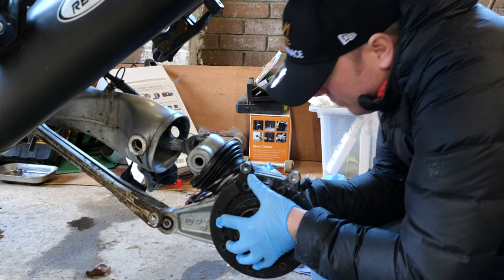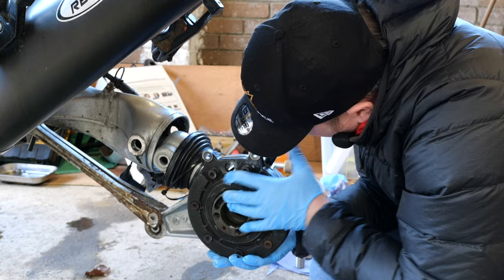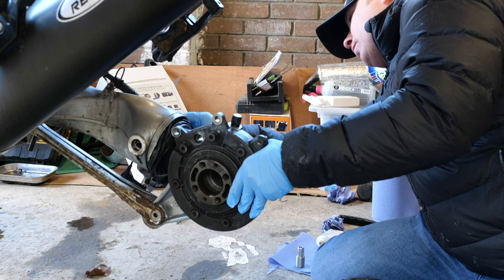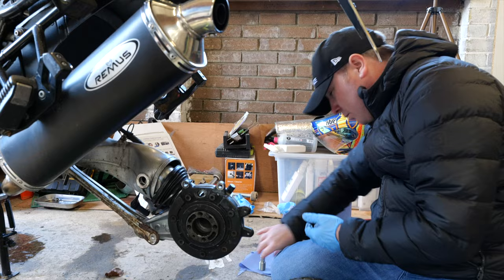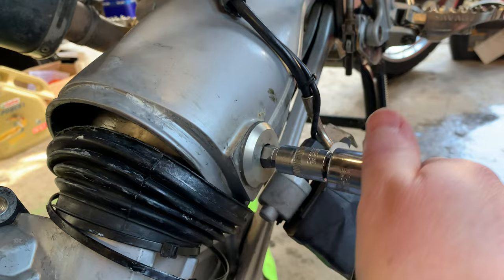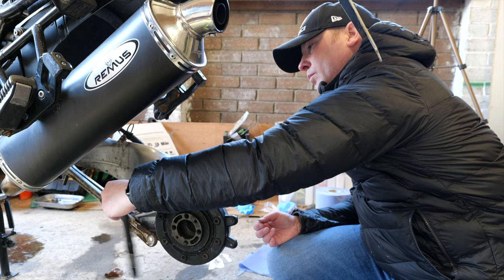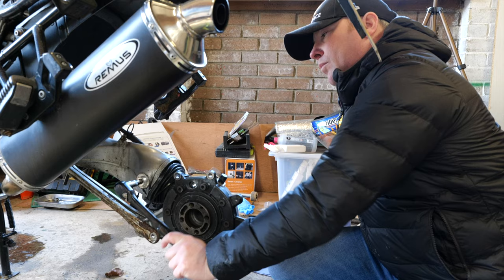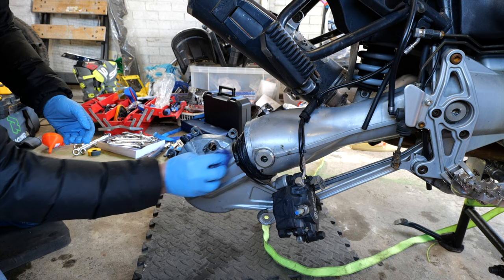Practice is making perfect with this final drive because it is a bit of a pain to get in, but thankfully it went in quite easy this time. After it was fitted I started to clean it down because I had managed to get grease all over it, all over my jacket and my jeans.